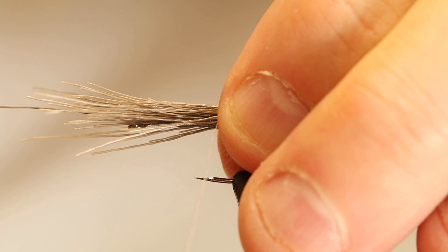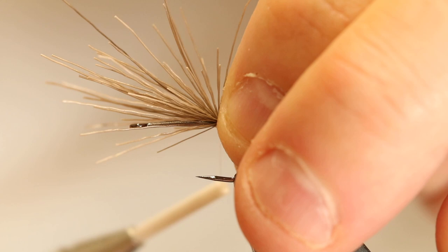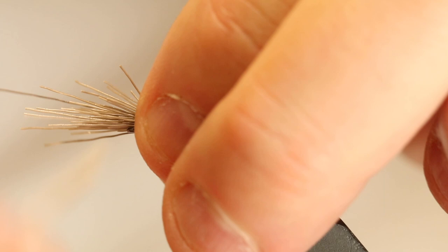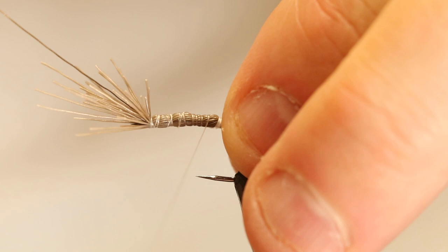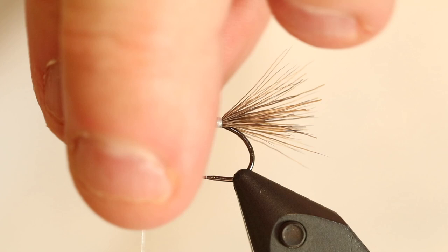I have a fairly small bundle here. Then I'm gonna tie this on top of the hook using a couple of loose turns, before applying some major pressure. I'm gonna hold everything down and then carefully turn all the hairs up, keep them on the top side of the hook, and then move up along the hook shank up to the front. I'm gonna apply some more pressure to really tighten down and lock down my elk hair.